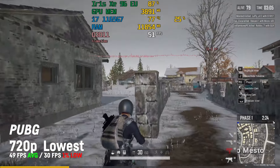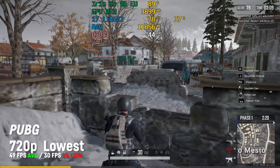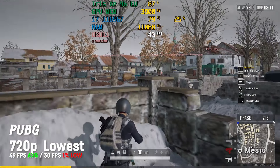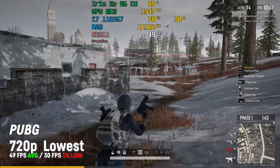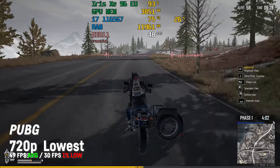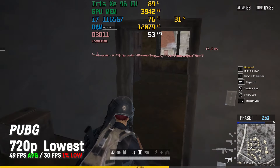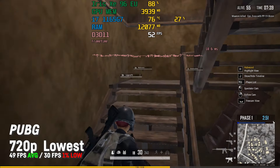PUBG performed okay with an average frame rate of 49 and a 1% low of 30 at 720p with lowest settings. I would not recommend playing the game at a higher resolution on this GPU. Please check out my extended Iris Xe clip for this game if you would like to see more footage and the performance in other resolutions.